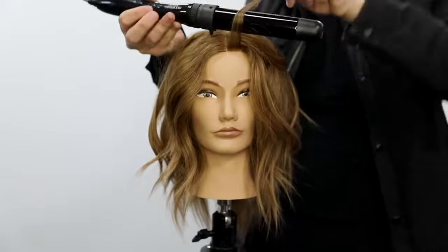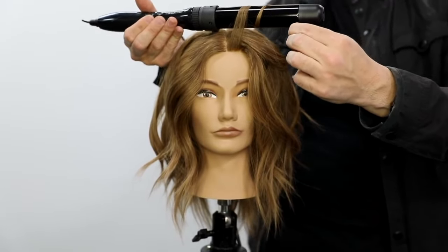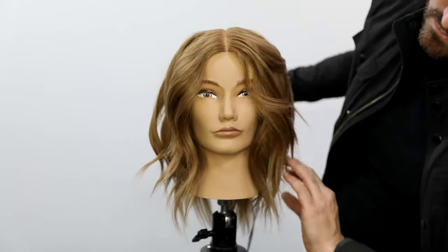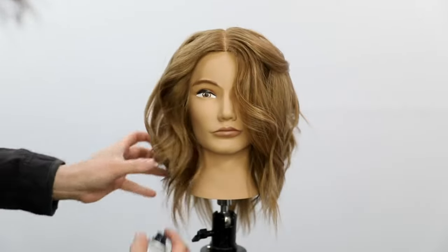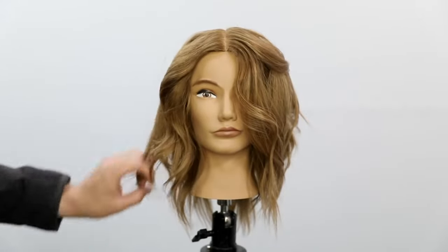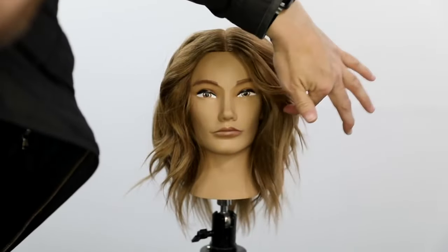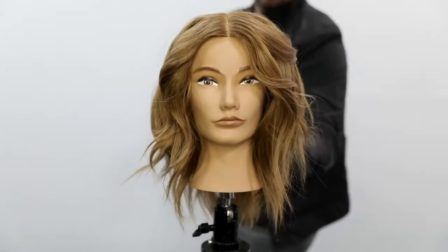If you like the color too, I just put out a color video — go check that out to see how to do this kind of honey blonde, buttery blonde highlight using the new Joico 9NNG and 10NNG. We'll finish it off with a little bit of spray just to get it off her face a little. You can see those lived-in ends, the texture, the movement — I really love this.